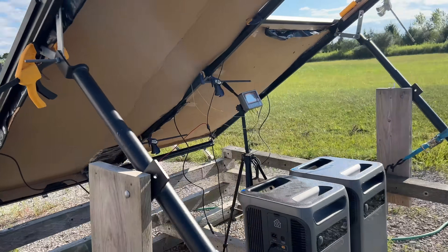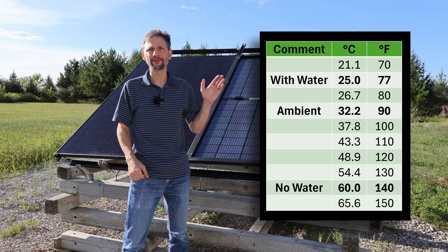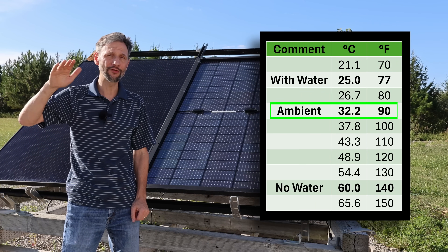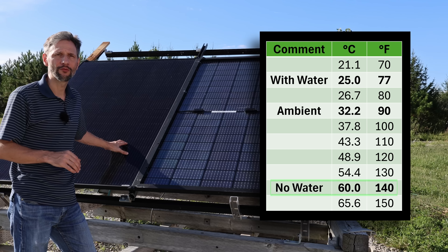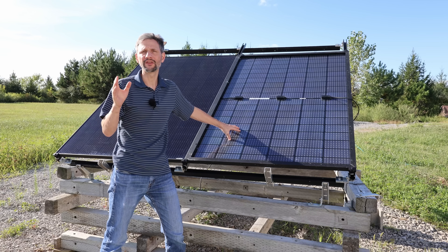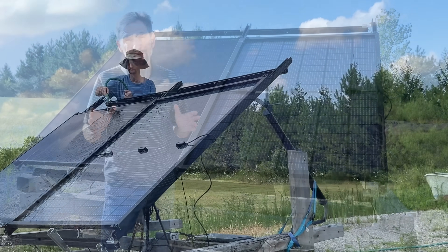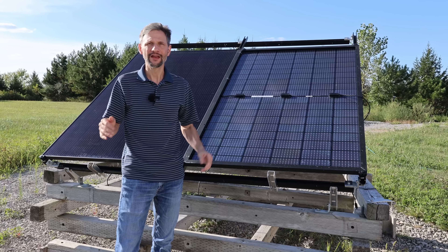I'll be using metric and Celsius for the analysis today since those are the standard measurements for most solar panels. Here is a reference Celsius and Fahrenheit chart to help you maintain proper perspective. My first test was on a very hot day with no wind, and the ambient temperature hovered right around 32 degrees C or 90 degrees Fahrenheit. The panel facing out with no cooling ran about 60 C, and the one with the back facing out ran about 1 degree C cooler, probably because the cells on the backside are a little bit lighter color. When I cooled the panels with water, it pulled the temperature down from 60 C all the way to 25 C. I convinced my wonderful wife to spend hours with me in the blazing sun on a Saturday to take a lot of data.